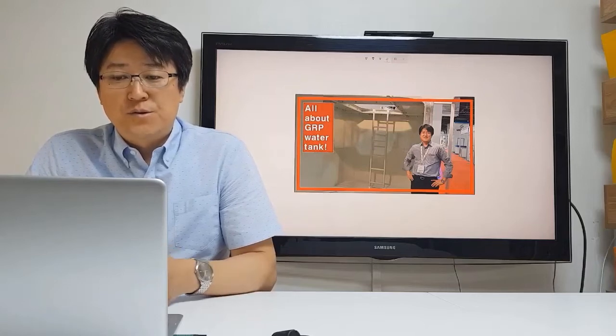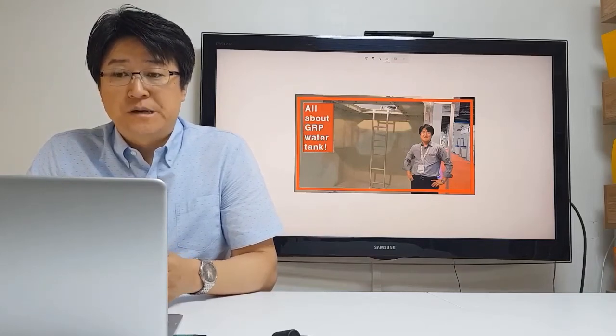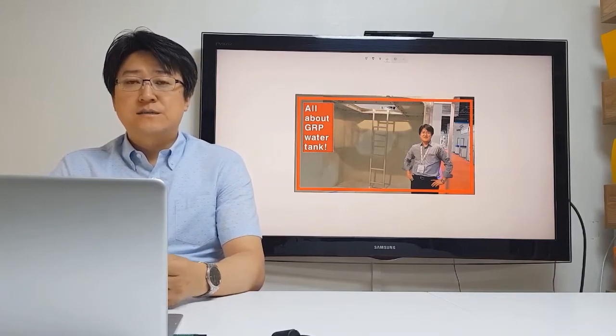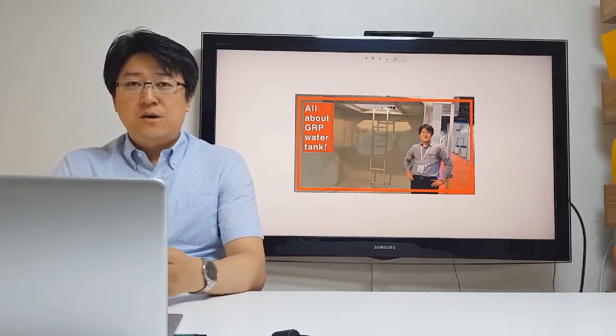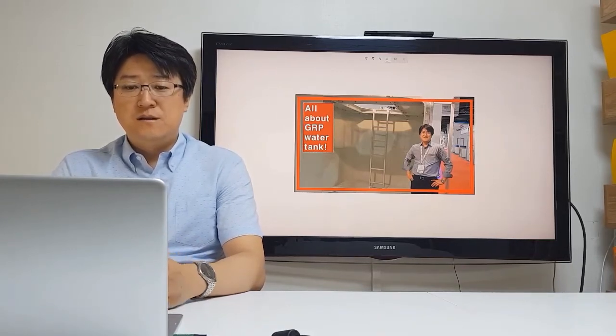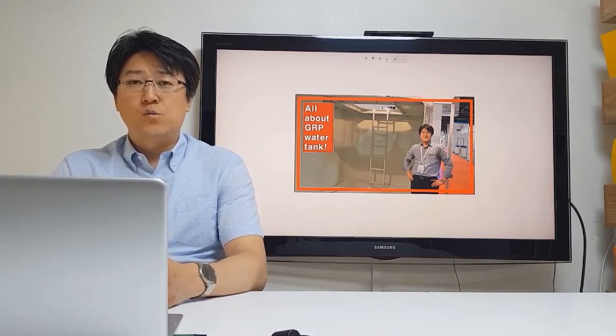So, we have been going through this installation of GRP Panel Tank with four videos. I hope you can understand something. If you have any inquiries, please send me an email. Thank you for watching.